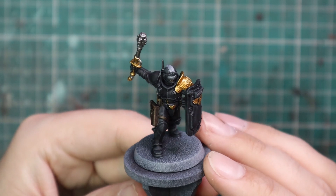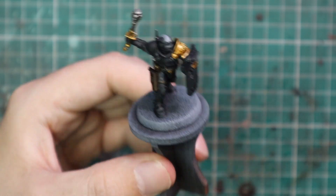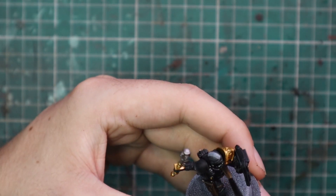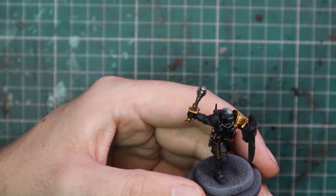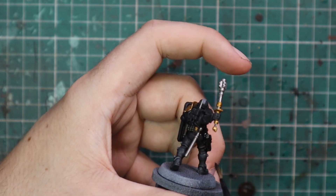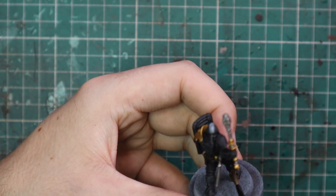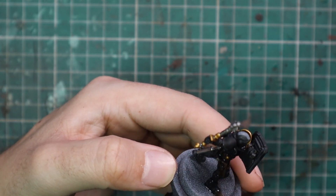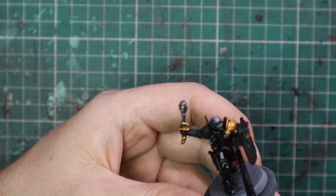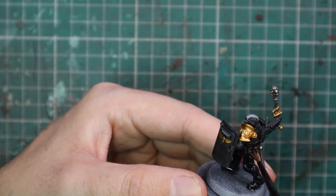This is the first and only real splash of colour that these miniatures get — the gold. When that's applied, we're going to move over to Nuln Oil and shade the entire miniature. Nuln Oil, everything — it's going to shade down everything nicely and then bring us over to the highlight stage. While I'm waiting for that shade to dry, I based the miniature. All my guard-esque kill teams are going to get based the same as my guard armies — the same kind of brown trench mud bases.